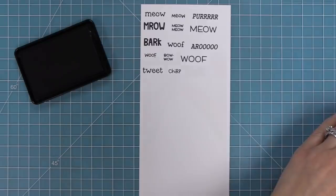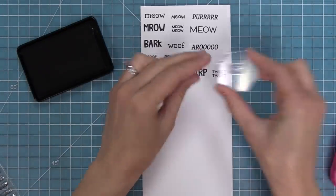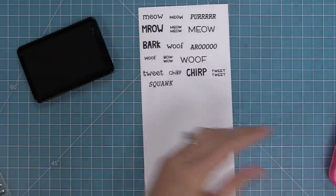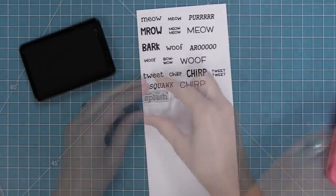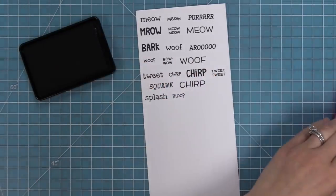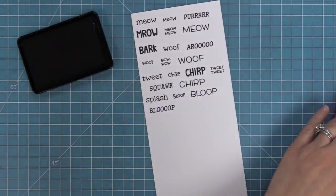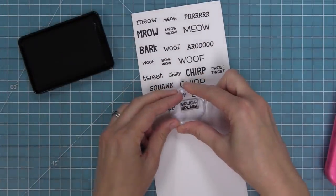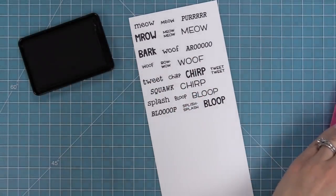Then we have bird words: tweet, chirp in different fonts, tweet tweet, and squawk. Then we have some words that work really well for a fish — and there's great fish in the Keep On Swimming stamp set that's perfect for this. We have splash, bloop in different fonts, and splish splash, which might be my favorite one.